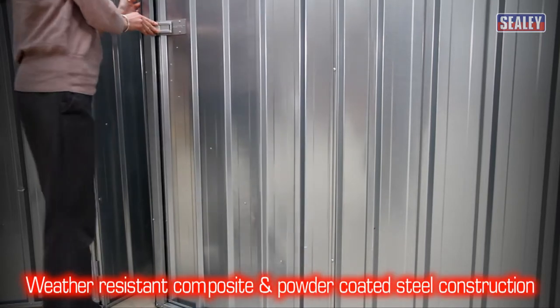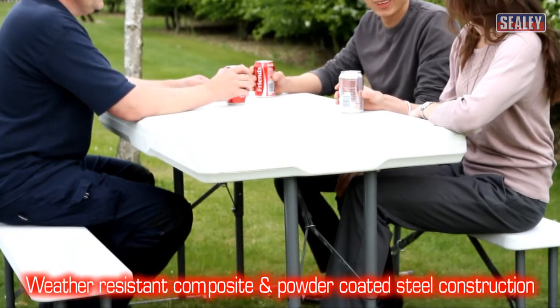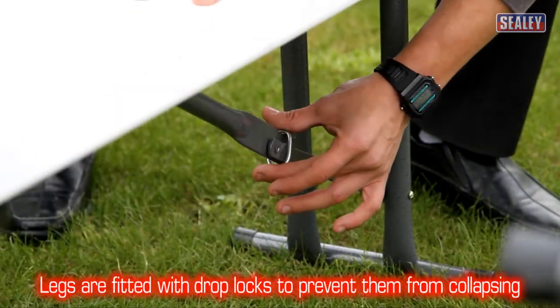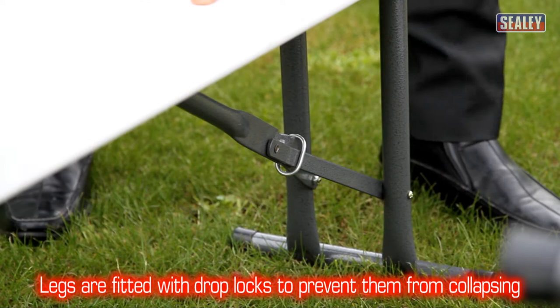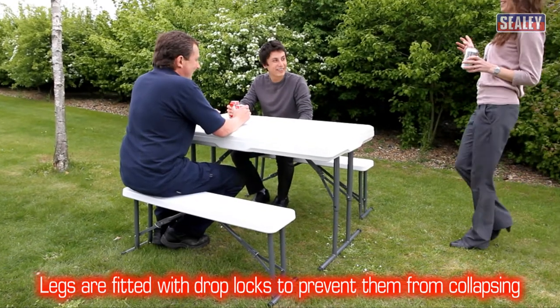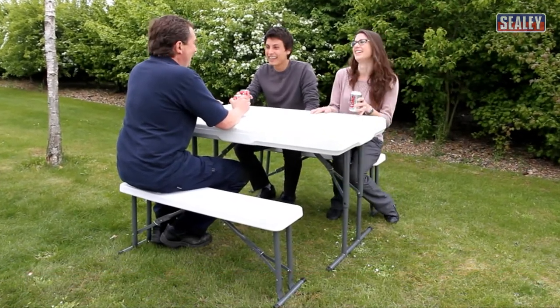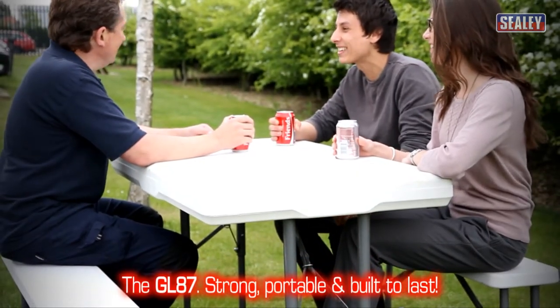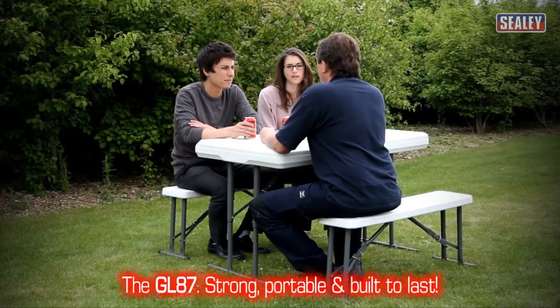They are weather resistant too, thanks to the composite surfaces and strong powder-coated steel framework. Drop-locks are incorporated into the legs to protect against collapse for added safety. The GL87 Folding Table and Bench Set — strong, portable, and built to last.